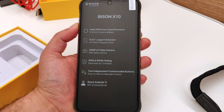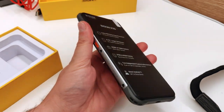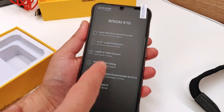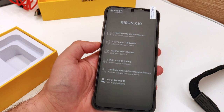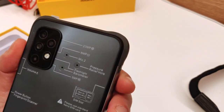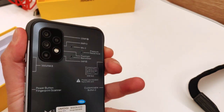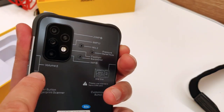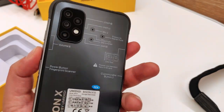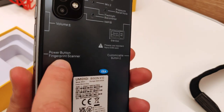Ed eccoci qui di fronte all'Umidigi Bison X10, veramente imponente. Lo vedete anche tra le mani: massiccio, uno smartphone che impressiona alla vista e al tatto per quanto è consistente e dà idea di robustezza. L'abbiamo appena tirato fuori dalla scatola. Ho volutamente non rimosso le pellicole protettive, perché le etichette su di esse indicano tutte le caratteristiche e dove sono posizionate, come ad esempio il bilanciere volume più e meno.